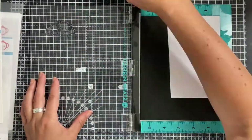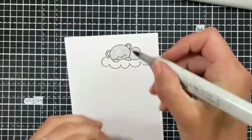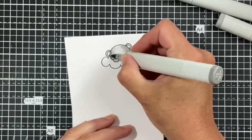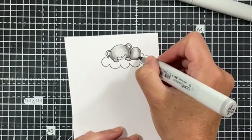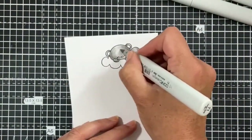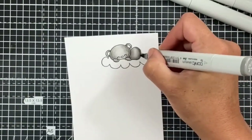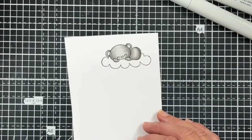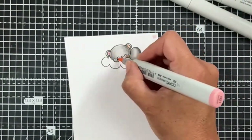While I'm letting that dry and cool down, I'm going to stamp out our little image. I'm using the little bear or mouse image that's part of the All Occasions Critter Set — this little critter is sat on a cloud having a lovely little sleep. I'm coloring it using toner grays, starting with my lightest shade and then using the darker shades T3 and T5 to add dimension to areas where there would be a little bit of shadow, then blending through.